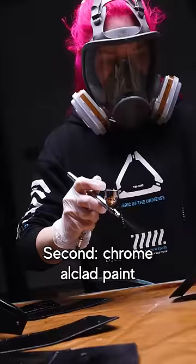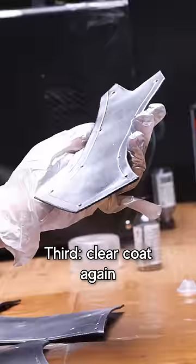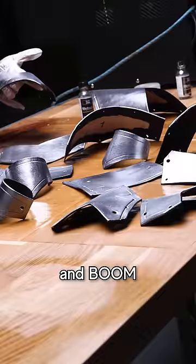First, clear coat. Second, chrome all-clad paint. Third, clear coat again. And boom — metallic leather.